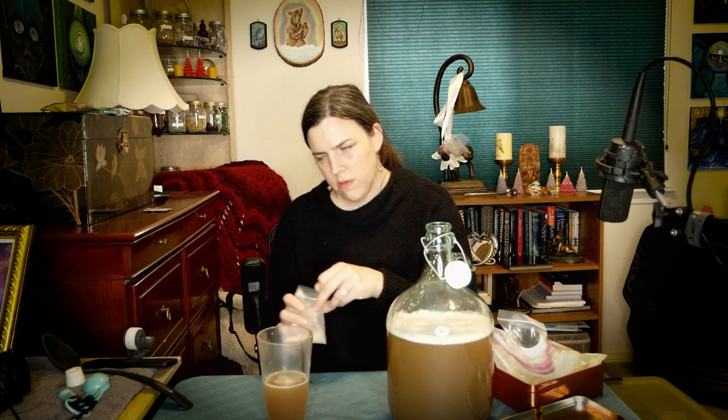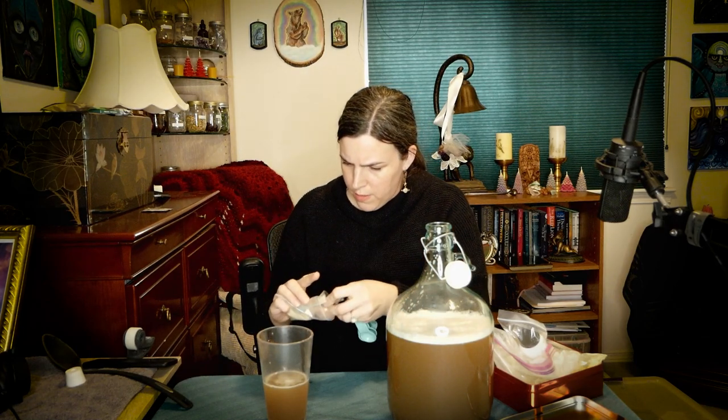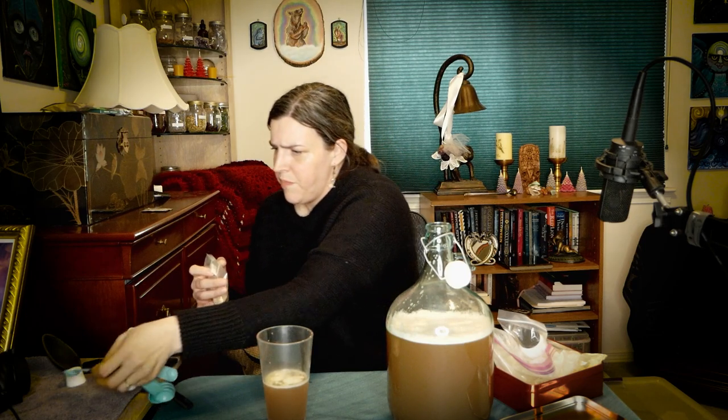Now I'm going to take a little bit of fluid out with my turkey baster, put it in a plastic cup, and get the Goferm in there. I think it's a half teaspoon of Goferm — yes, putting in half a teaspoon of Goferm. I'll stir that up with a little spoon and set it aside for a few minutes.